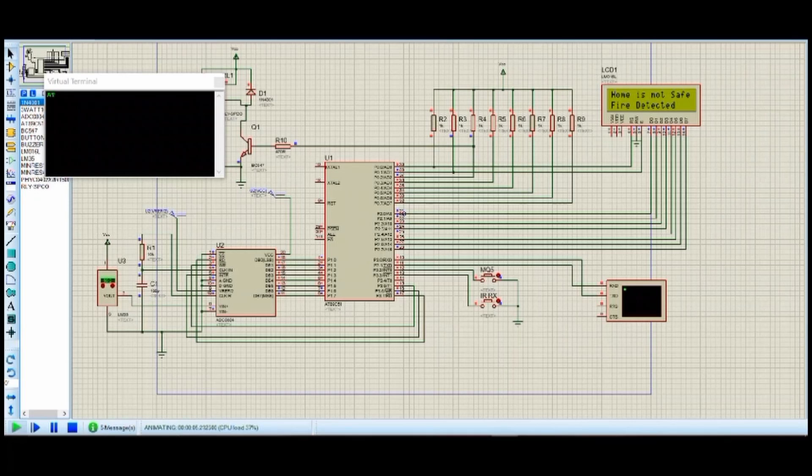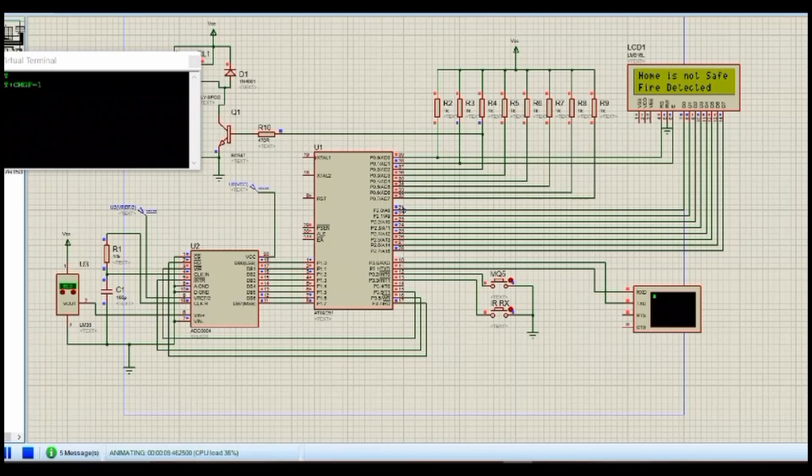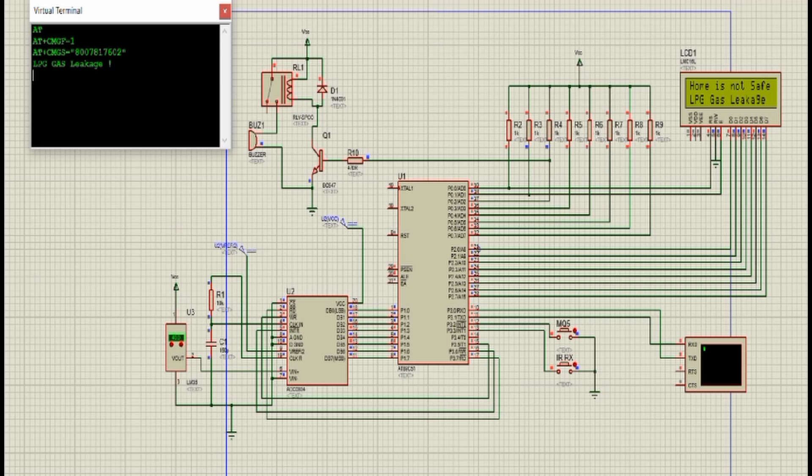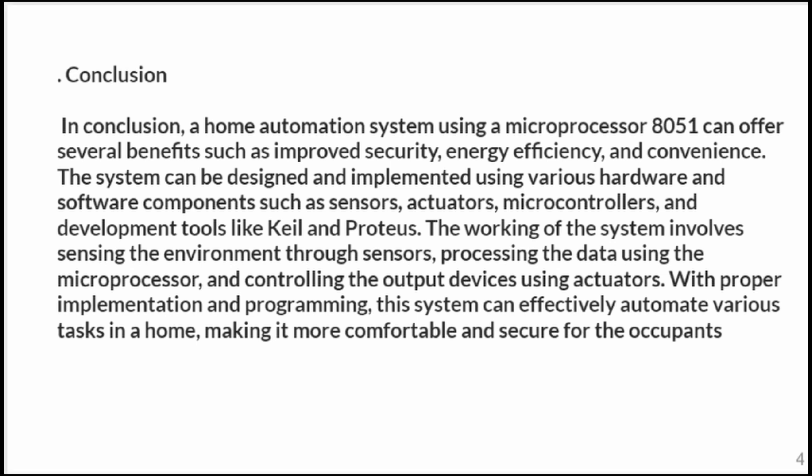We also use a 16x2 LCD display. If fire is detected, it will be displayed on the LCD. Similarly, we can use an IR sensor and a smoke sensor for motion detection and gas leakage detection at home.